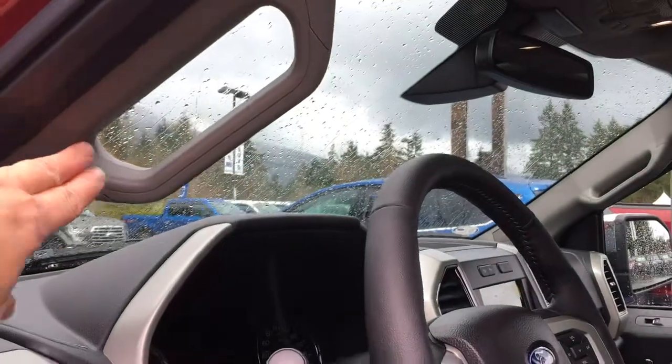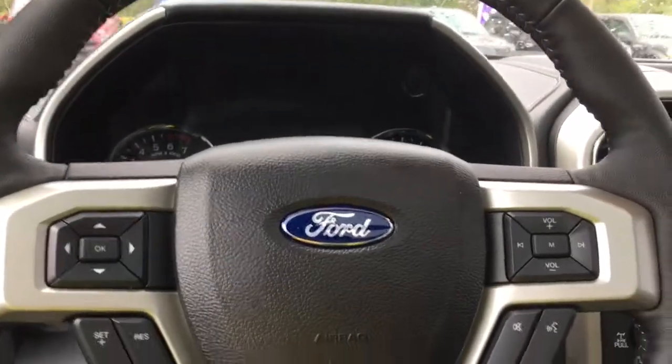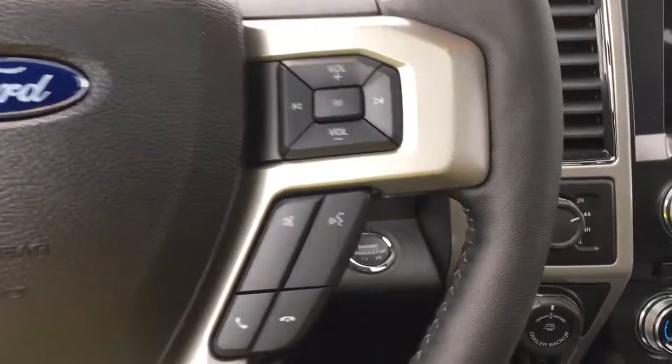You've got a grab handle in the body, and your steering wheel is powered — tilt and telescoping. On the face of the steering wheel you've got your dash controls, cruise control, SYNC voice-activated system, and media control with volume.